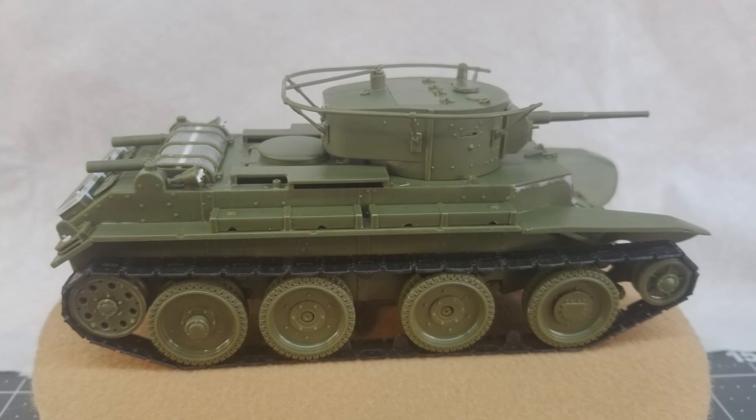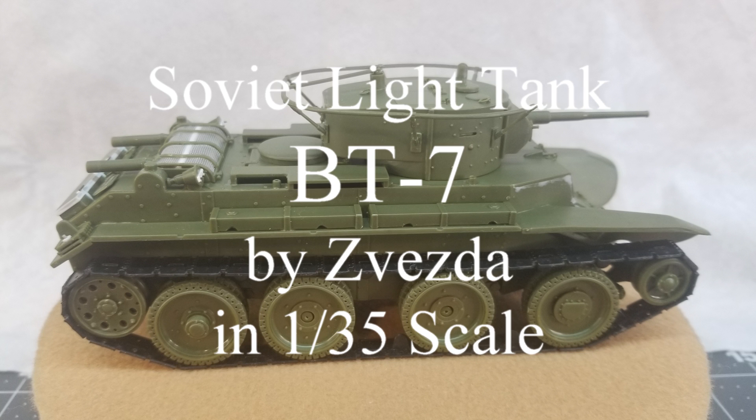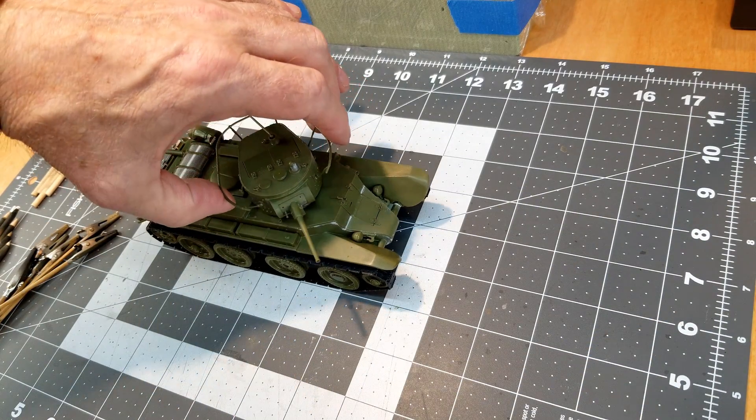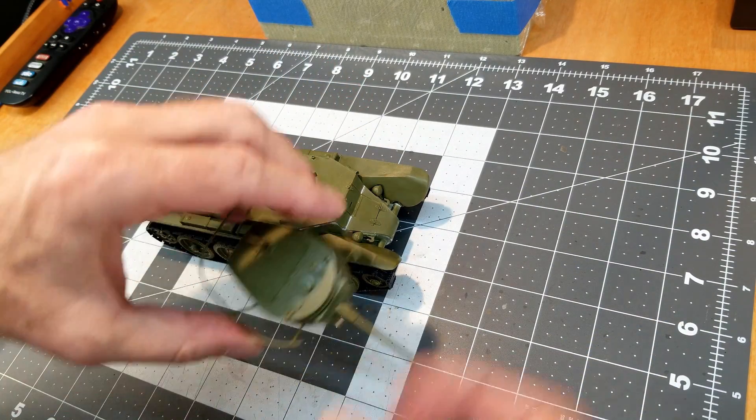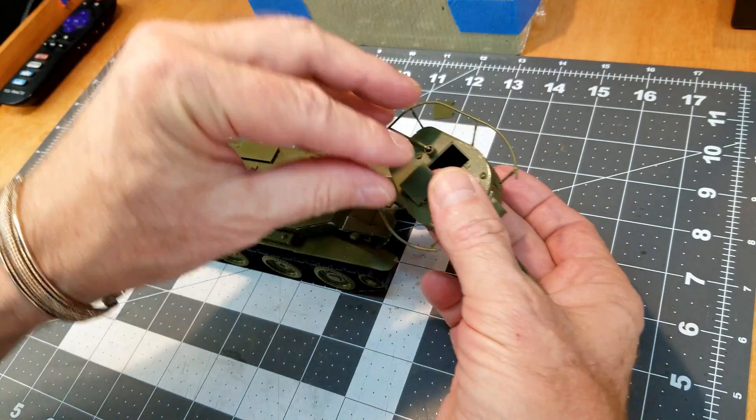Hi guys and welcome to the channel. Heelbilly Military Modeling here and in this video we will be doing painting part one of our current project, which is the Soviet light tank BT-7 by Zvezda in 1/35th scale. This is where we left the vehicle in our last video, so it's time to disassemble everything for painting.